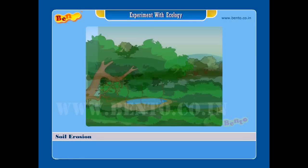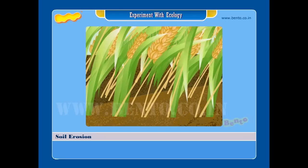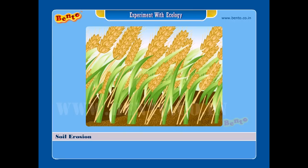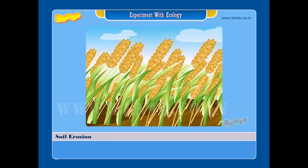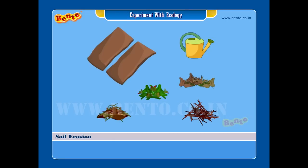Soil erosion: what is soil erosion? The topmost layer of soil is very important for the growth of plants. It also contains many small organisms that help in increasing the fertility of the soil. This layer of soil can be lost — this is called soil erosion.